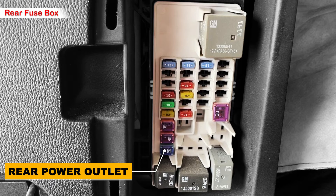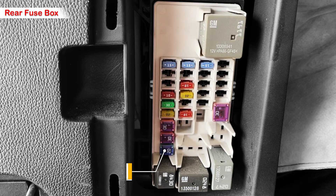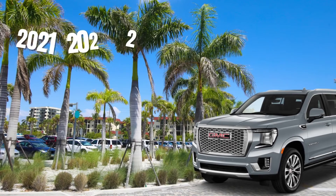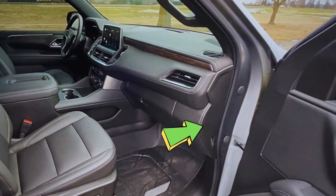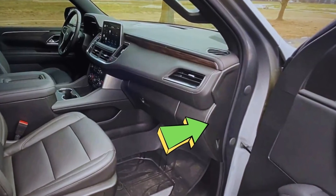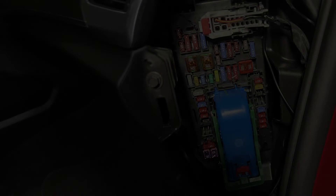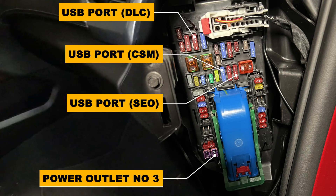For the 2021 to 2023 GMC Yukon, the power outlet fuse is only located in the passenger panel fuse block. You need to open the cover panel to expose it. Here they are — there are some USB port fuses to check, and there is also a 30 amp fuse for power outlet number 3, which is for the rear socket in the trunk.